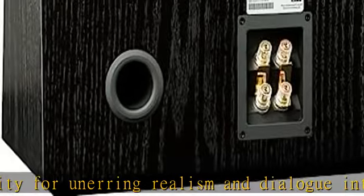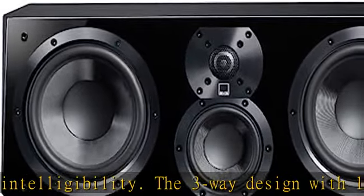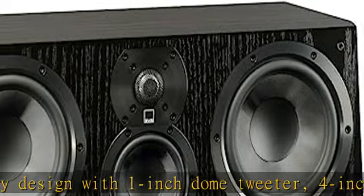the SVS Ultra Center Speaker features a stiff and lightweight 4-inch composite glass fiber cone midrange driver for high sensitivity and maintaining pistonic behavior well beyond the passband of the driver.